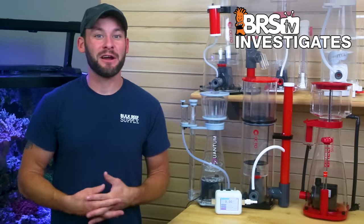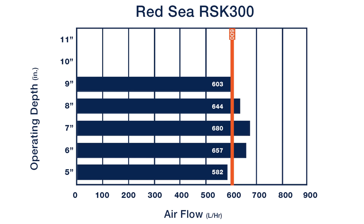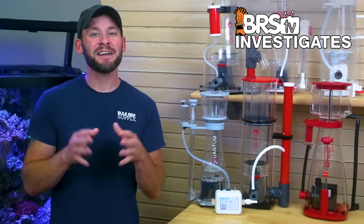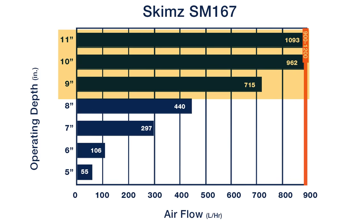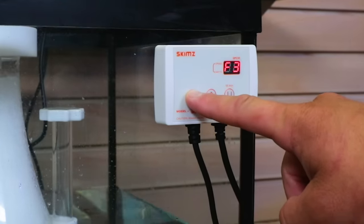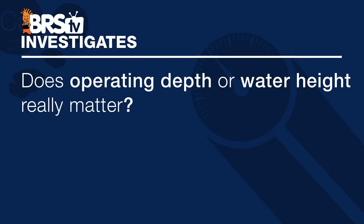Much like in the last skimmer air draw test, some skimmers absolutely have more air draw than others. However, these larger models with higher wattage pumps appear less susceptible to drastic changes at various operating depths versus the smaller models tested last week — with the notable exception of the Skims DC pump. All of the skimmers tested today are space-saving models with their pumps housed inside the body. The Skims DC pump drew the most air overall with deeper depths performing better, but the swing from low to high was drastic — which may be offset by the ability to adjust pump speed, something worth exploring in future tests.